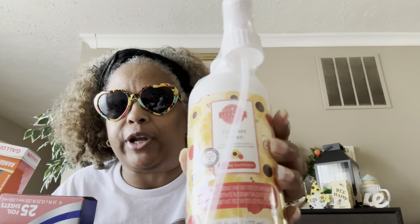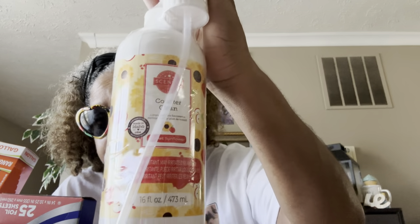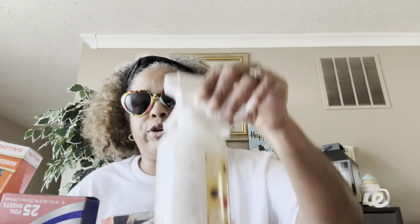This works so well — I've used this in the past. This is the Sensi Counter Clean in Scarlet Sunflower, 16 fluid ounces. These work really well on cleaning your counters. I'll have my website in the description box — I'm a Sensi consultant and you can purchase this. This is really good stuff.